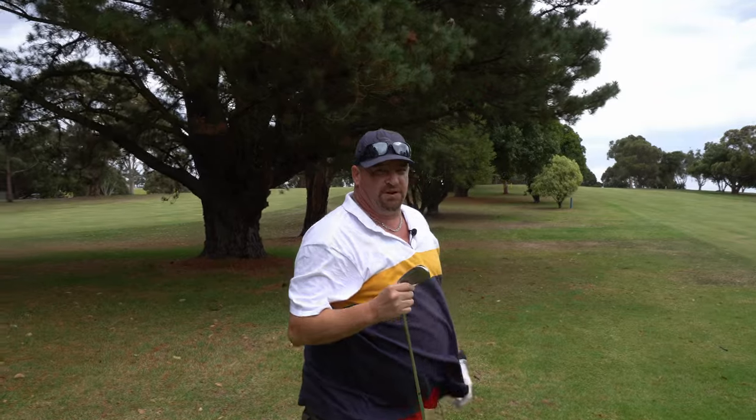This ball feels really good off the long irons. It is harder — I am used to playing with a urethane-covered ball, and Srixon's are not urethane-covered. But it still feels really good and they're only $30 a box, so you can't complain with that.